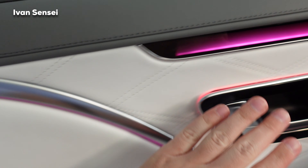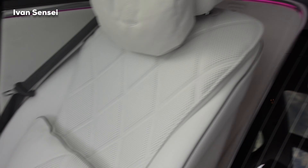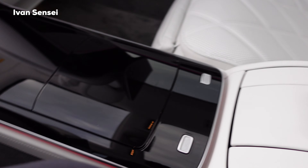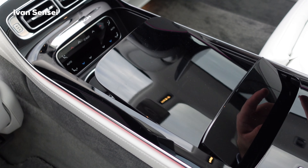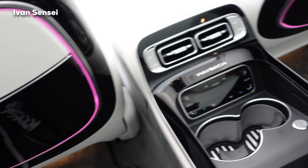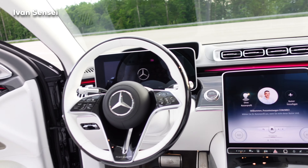This combination features beautiful diamond stitching and floating lines. You can see Maybach pillows and the Maybach logo throughout — this car is absolutely gorgeous. There are tables, USB-C ports, and a motorized section you can open with a button. You also have holders for champagne that can cool or heat your drinks, plus storage area and an MBUX display.